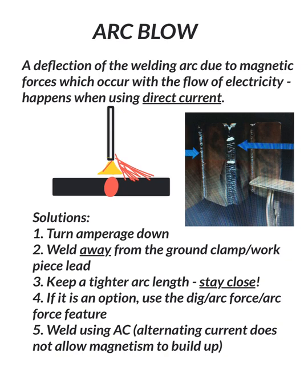A lot of times in our classes we see arc blow on vertical up with our 6010 root pass, or it doesn't even have to be the root pass, but we do see it a lot in vertical up. So we have some solutions. Number one, turn your amperage down. If you like to run your stuff hot and you're getting a lot of arc blow, just turn it down a couple amps at a time until the arc blow goes away.